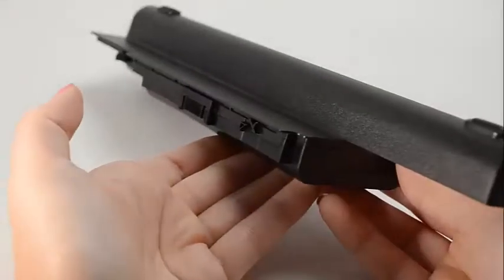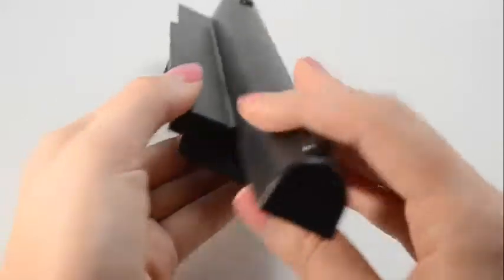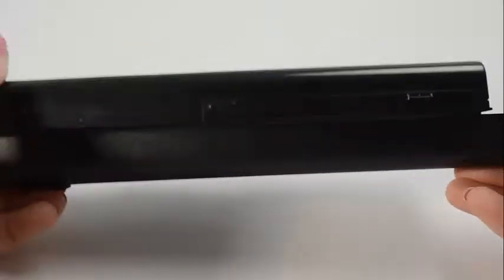If you're finding less expensive batteries online, please be aware that it's because they use cheap quality power cells inside the cartridge that can easily wear out in 6 months.